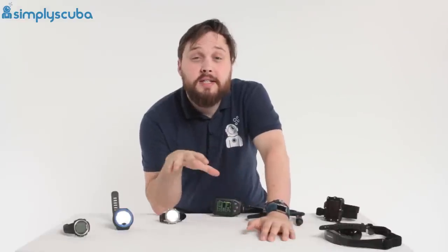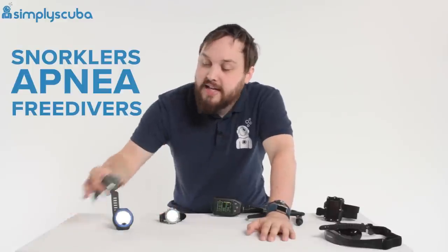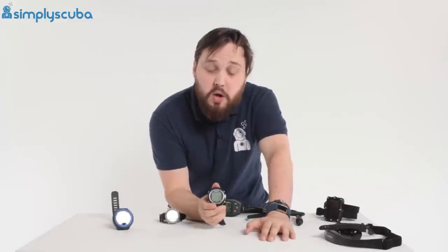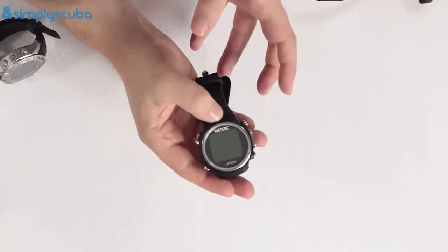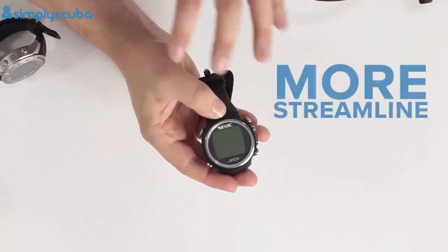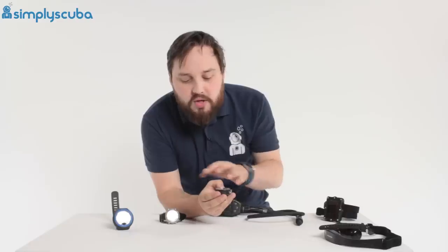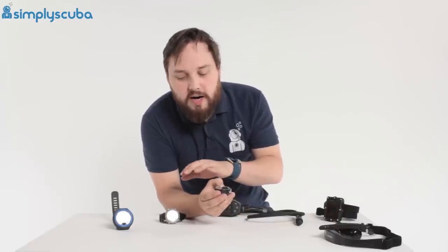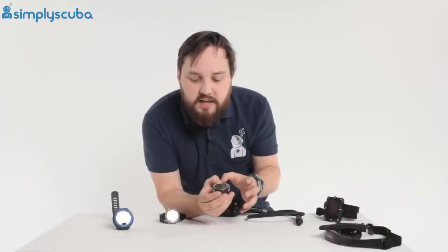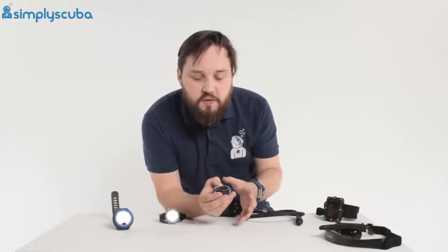To start off with, we're going to look at snorkelers, apnea, and free divers. You do get dedicated free diving watches — these are typically watch-sized dive computers, a bit more streamlined. But all these do is free diving, so there are no complicated scuba diving algorithms or different menus. It literally tells you how deep you went and how long you were down for.